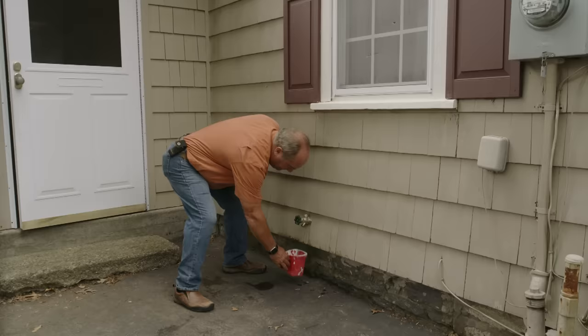Look at that — just like it's supposed to work. With about an hour's worth of work and probably 50 bucks in material, these homeowners now have a faucet they can use in any weather. Hopefully this helped you a little bit to help you decide how to service your existing valve or to pick the right one if going new.